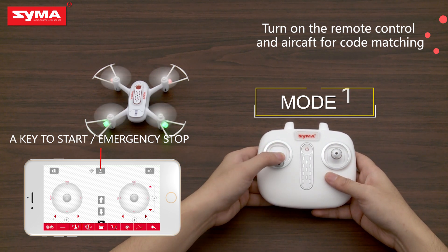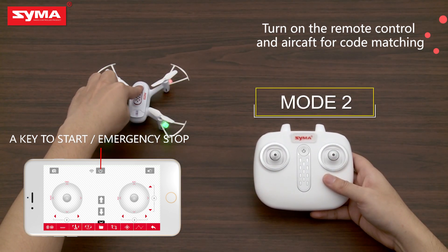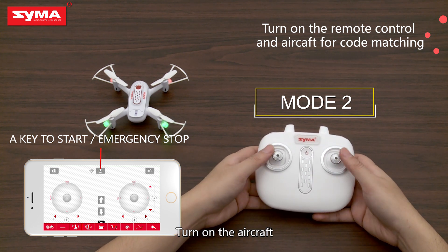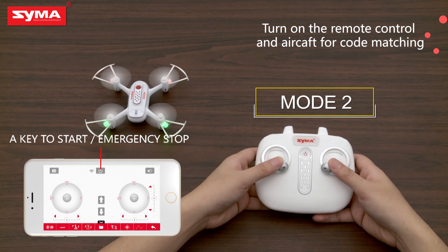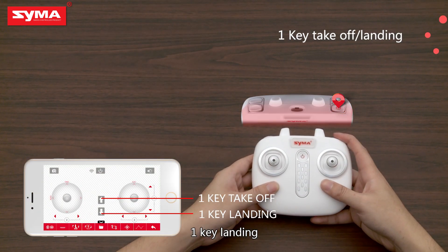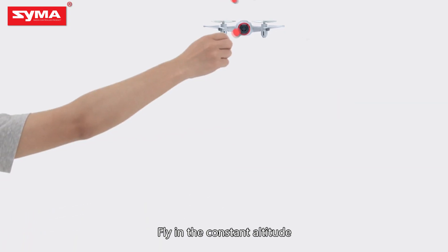Turn off the aircraft. Turn on the aircraft. One key takeoff. One key landing. Fly in constant altitude.